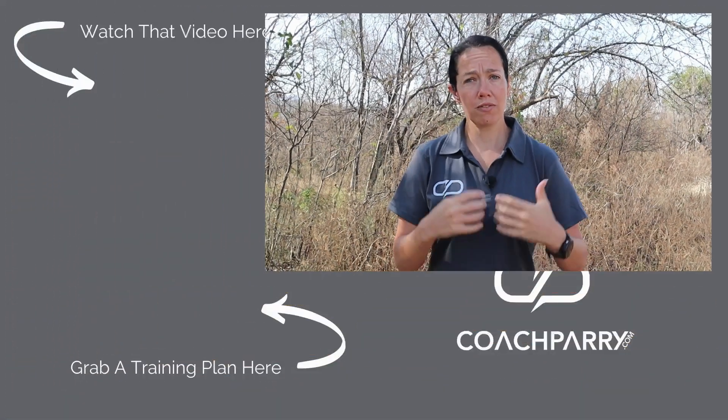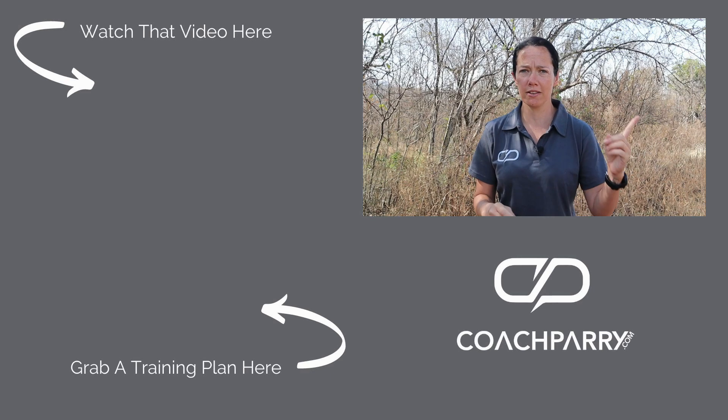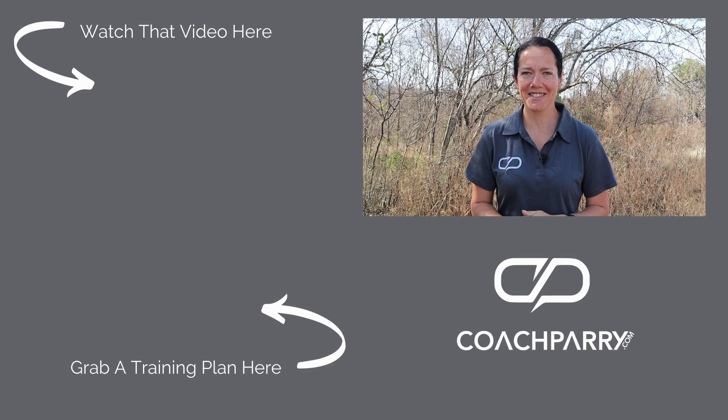If you're interested in checking out more on how to build your training in and around the long run, look at the video on screen now. Don't forget to like and subscribe to the channel, and we'll catch you next time.